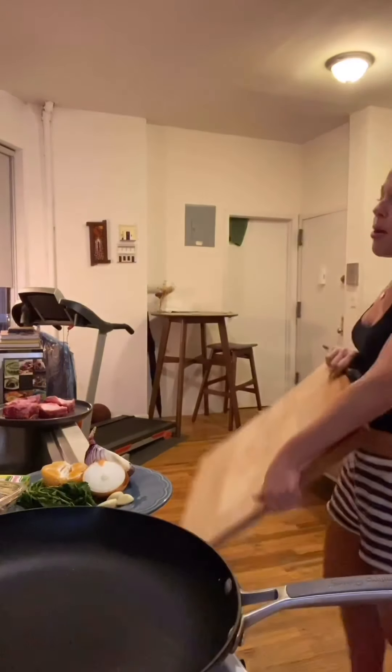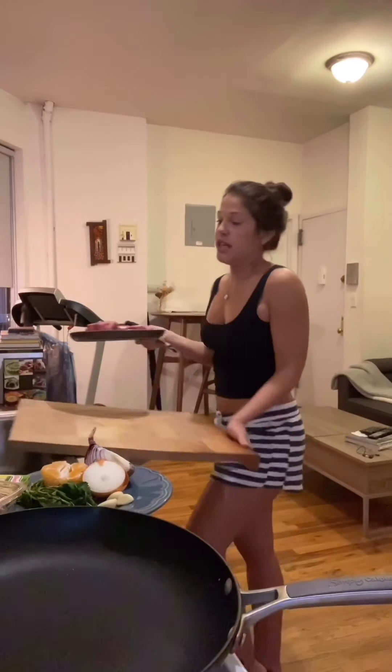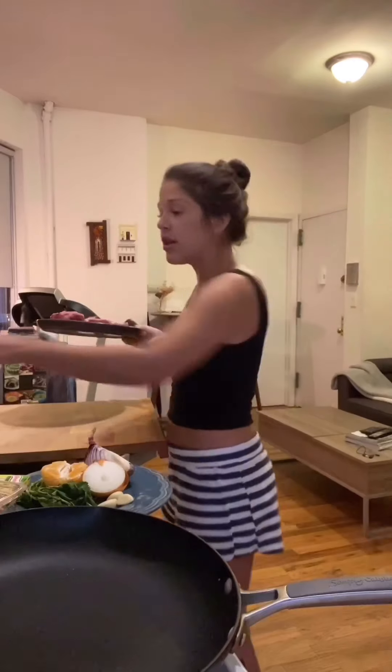Hi guys! So I'm officially quarantined at home, like most of you, and I decided that since I have absolutely nothing to do, I'm going to start posting videos of the recipes that I'm making at home and hopefully give you some inspiration or ideas.